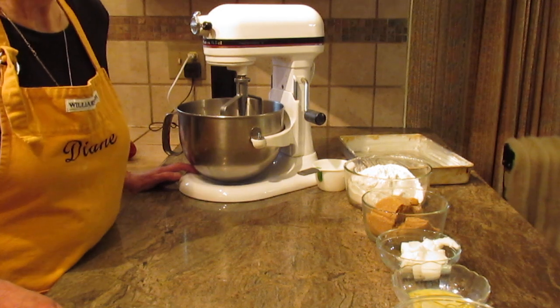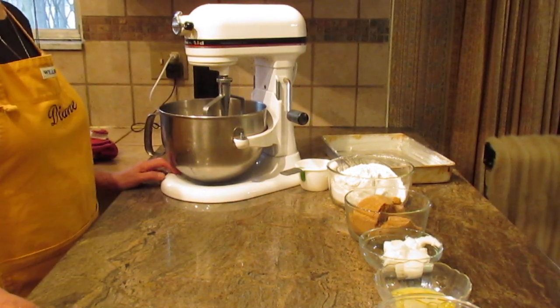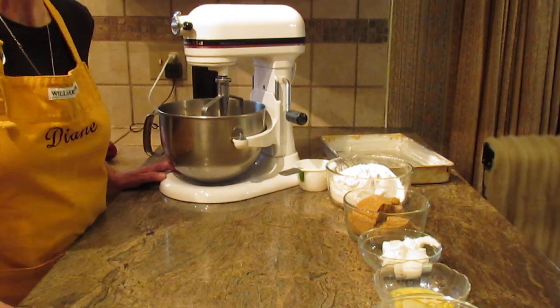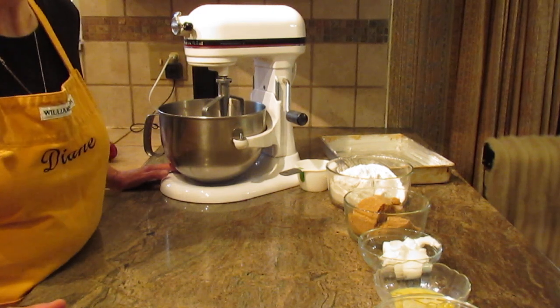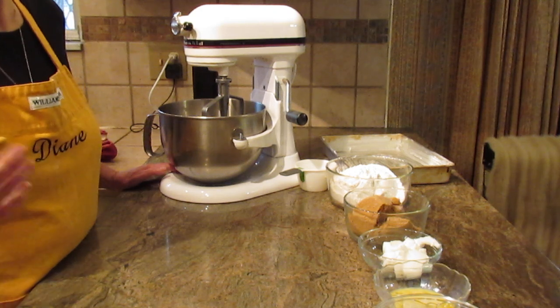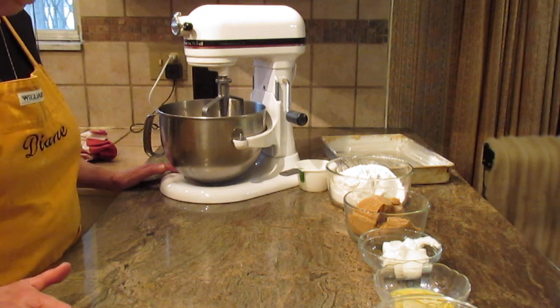Hi, this is Diane from Love to Bake on YouTube, and what we're going to make today is called an old-fashioned crumb cake. This is the easiest cake to make, and if any of you have watched my videos in the past, you know I like quick, fast, but good-tasting recipes, and this is one of them.